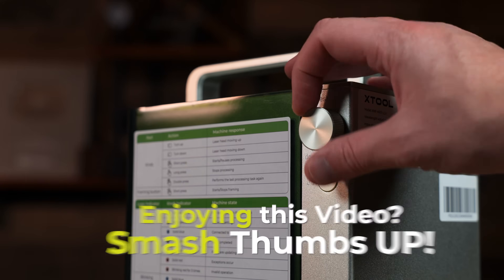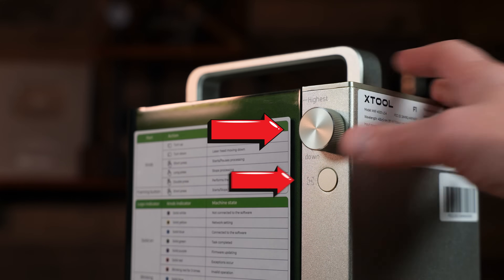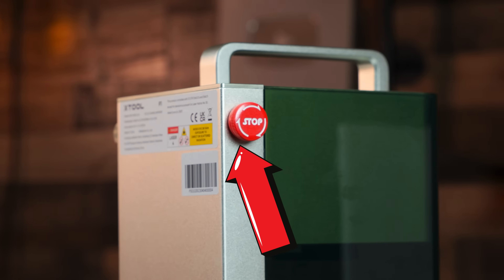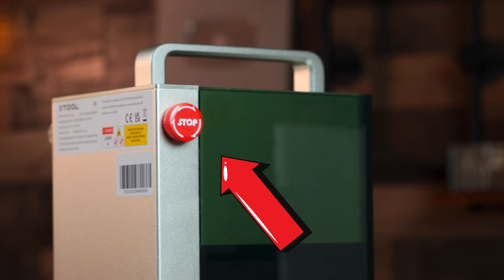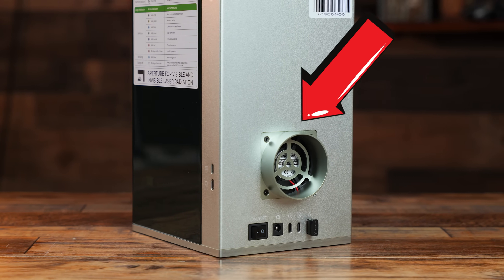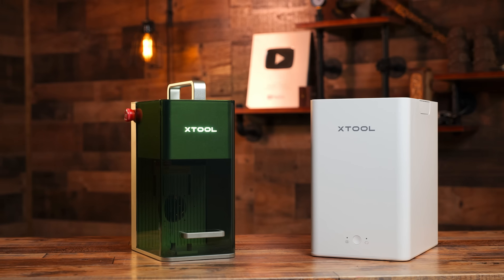On the sides of the unit, you will find the adjustment knob, frame button, instructional spec sticker sheet, data ports, and emergency stop. Going to the back, you will find a few more power and data ports and an exhaust port for the optional smoke purifier, which I find highly useful.